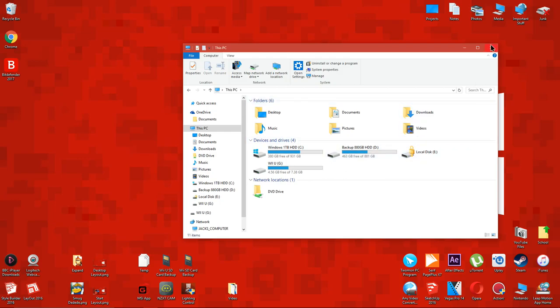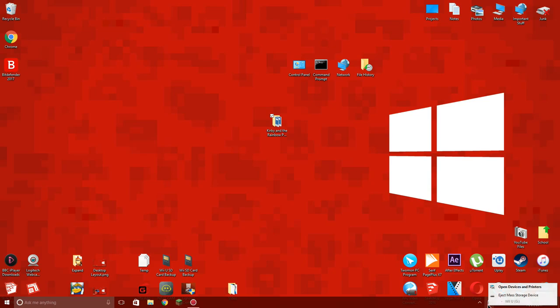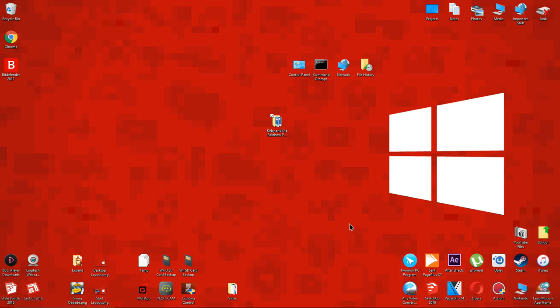Now all you have to do is eject the SD card, put it into your Wii U, open Ludin and Ludin should recognize the game.